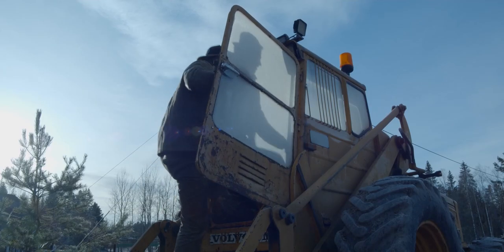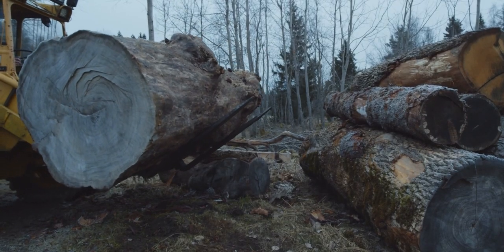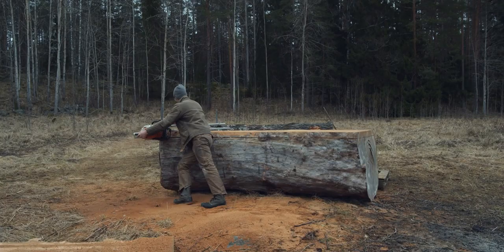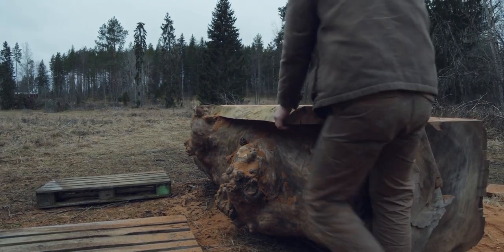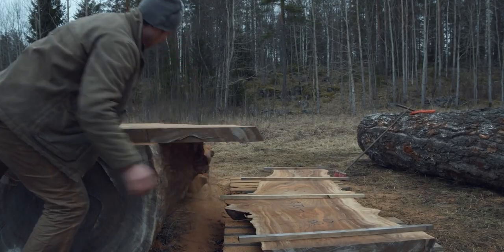Back in February of 2020 I cut this log into three inch thick slabs using the Alaskan mill. I have made videos about this before and I try to get the point across that chainsaw milling is a great way for anybody to make some money saw milling big logs or to supply your woodworking business with materials.